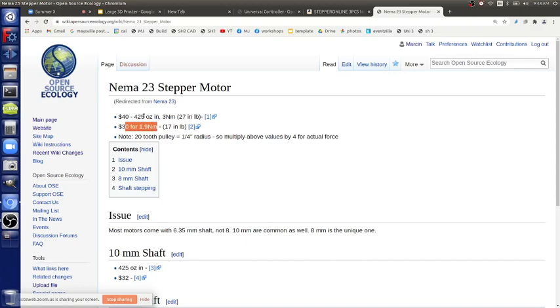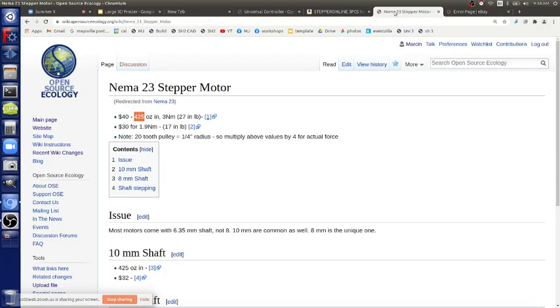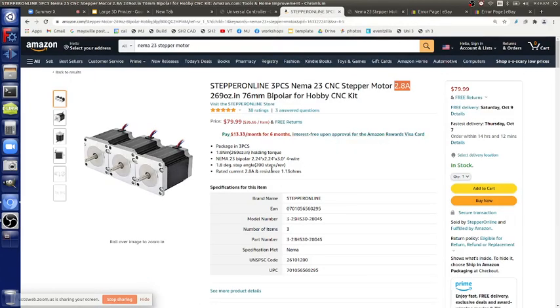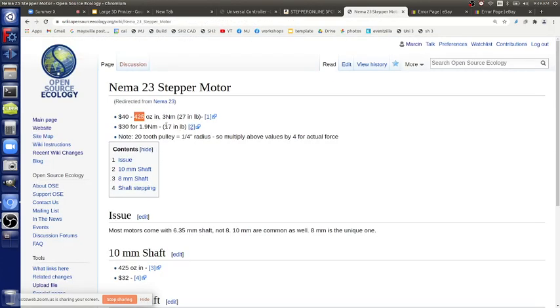The 425 ounce-inch motors were not purchased because their current is a little high at 4 amps — the drivers are rated for about four so we'd be pushing that. The motor we did get is the 1.9 newton meter, 269 ounce-inch holding torque.